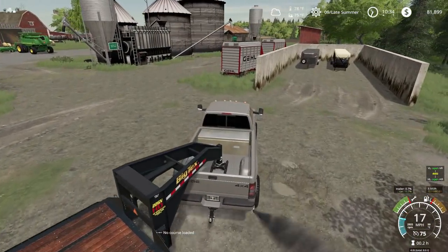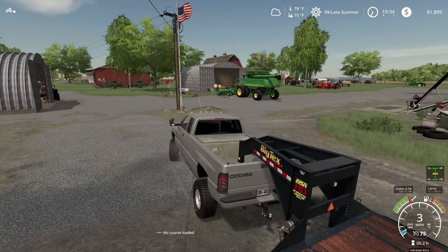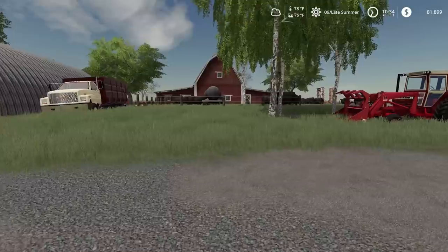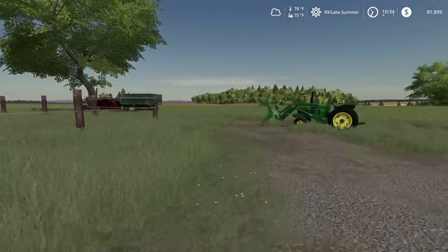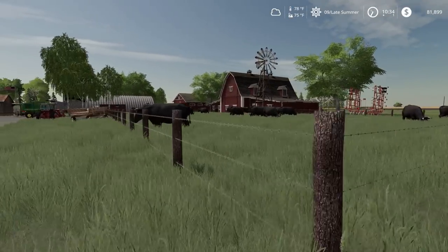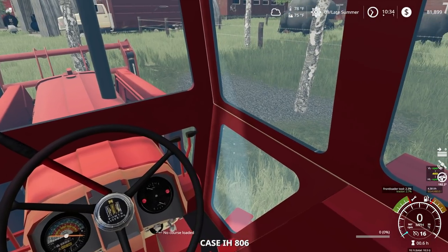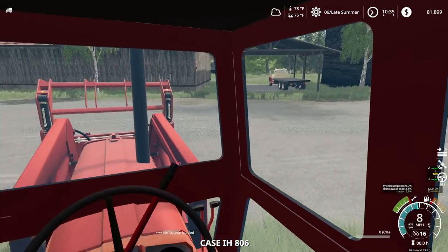So now we need to haul these cattle, but first we gotta wait for my cousin to show up. While we're waiting we'll go put all of our stuff away. I need to move these trailers and that truck. We're gonna tear this fence down. I'll keep the tractor over here to put this down, but first we gotta sell these cattle. I guess we'll move these trailers right here. Let's go.